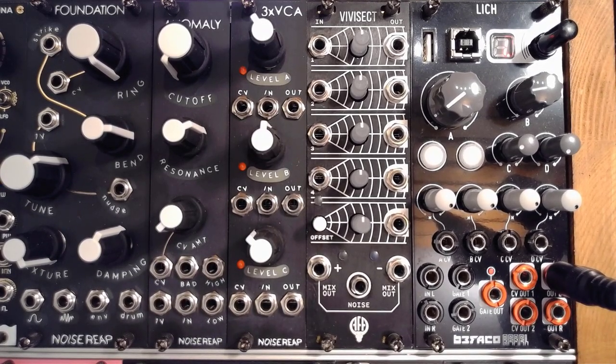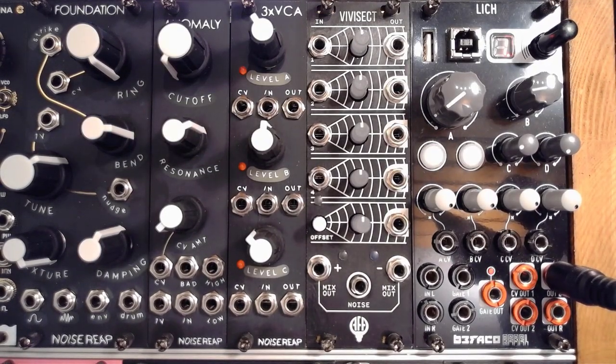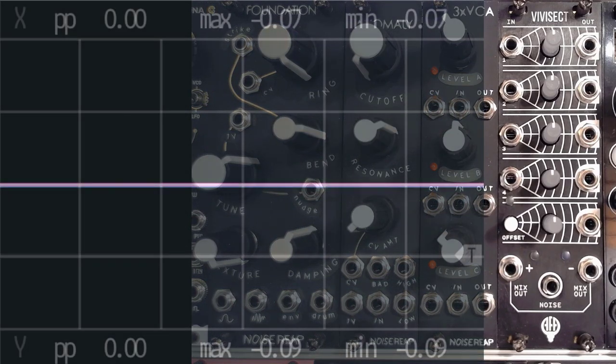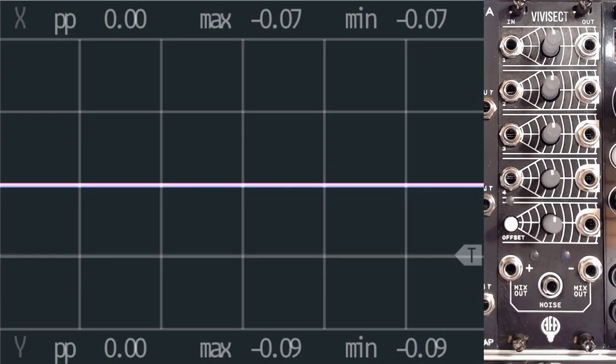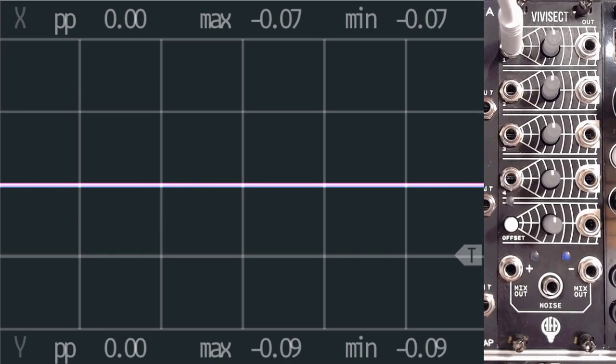All of these are DC coupled, so you can indeed work with audio, you can work with CV — anything you like. I'm just going to use the visual aids we have available to make sure we all understand what this module can do. Let's grab a ramp signal coming from the Orna, which is running in LFO mode currently.